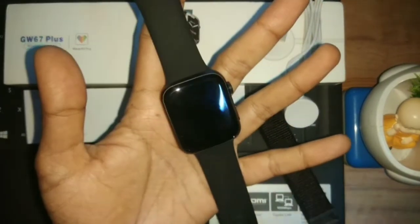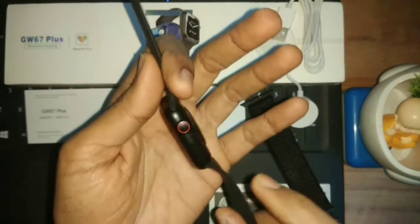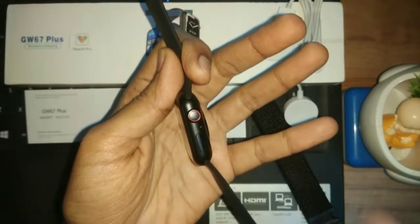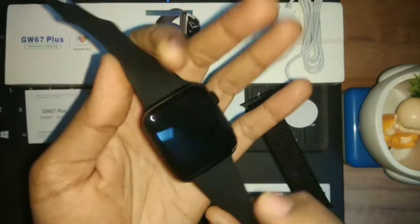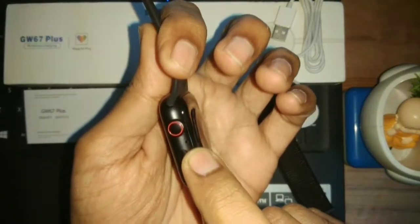First of all, let's talk about the dial size. The dial size is 44mm. You can see two buttons, and both are functional. On the left side we get a speaker, and on the right side we get a microphone.